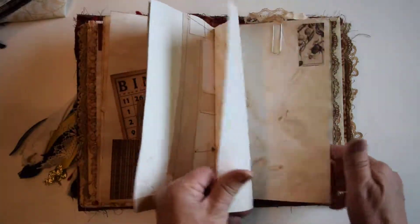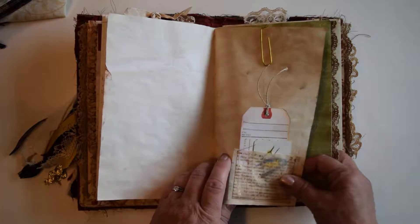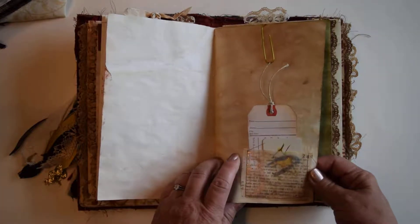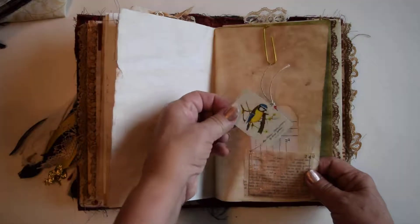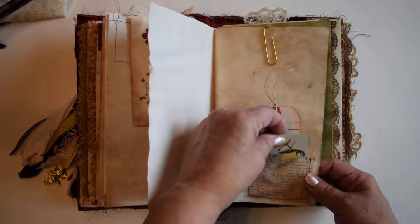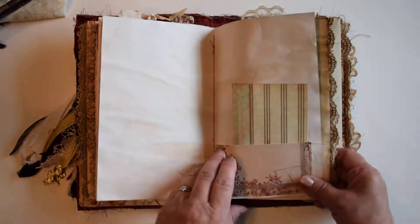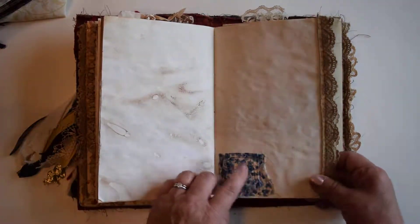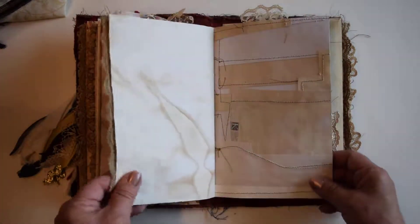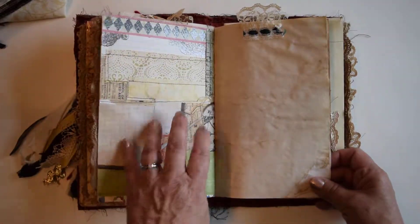Another Franken page here. There's a little vellum pocket from the same piece of paper — it's the word 'love' with its dictionary definition, a little vintage playing card, and a tag. There's more ephemera, pockets, and lots of room for journaling. There's a little fabric piece with more stamping, and the other side of the Franken page.